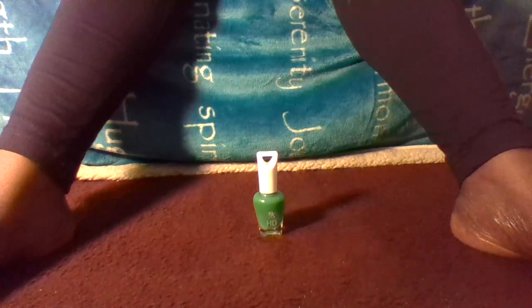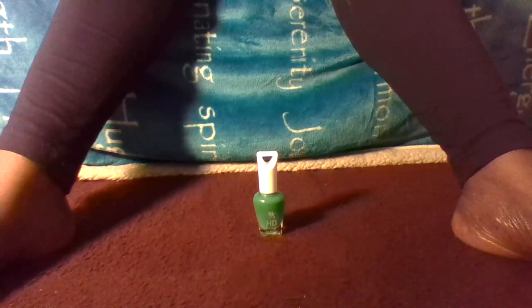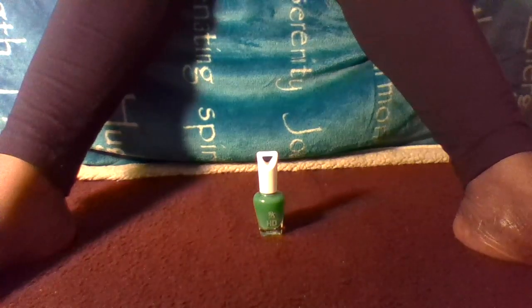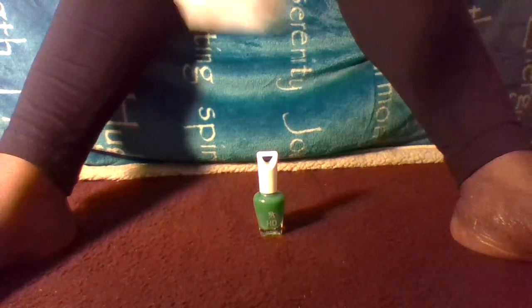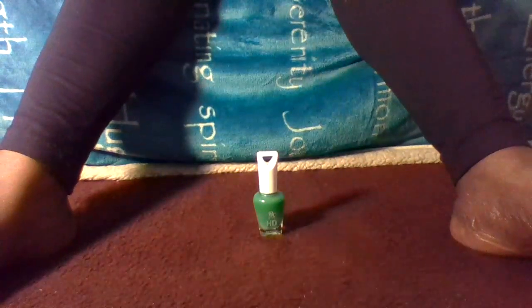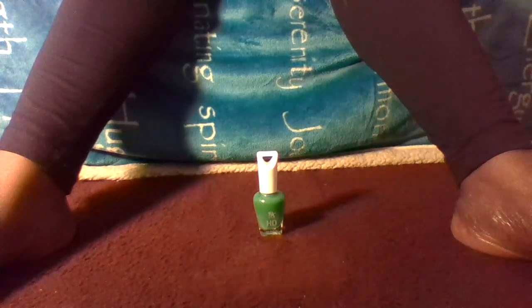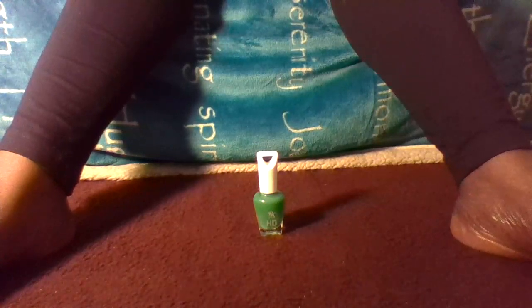Hey angels, I'm back! Today I'm going to be doing a nail polish review of this beautiful nail polish. I got this nail polish from a beauty supply place by the name of Sasha Beauty Supply, and this is the receipt — I did not steal it. I'm gonna tell you guys the advantages and disadvantages of this nail polish. I've been wearing it now for like a week, so I'll let you guys know.